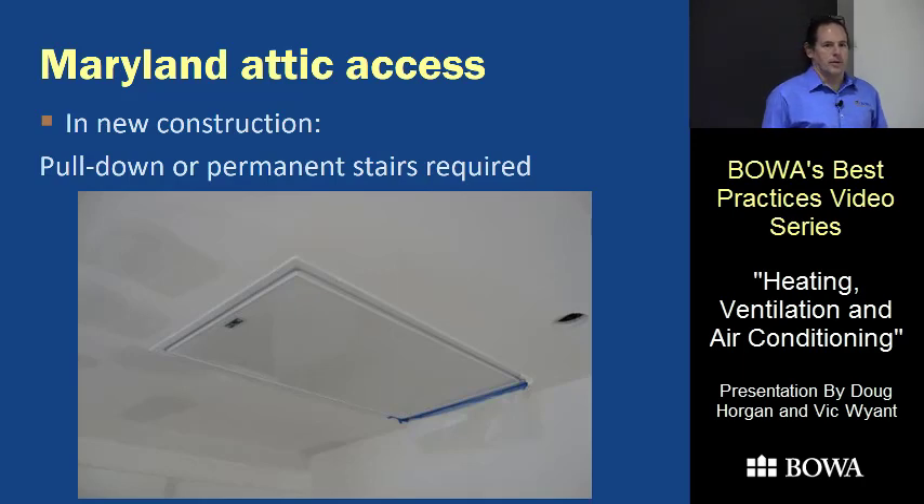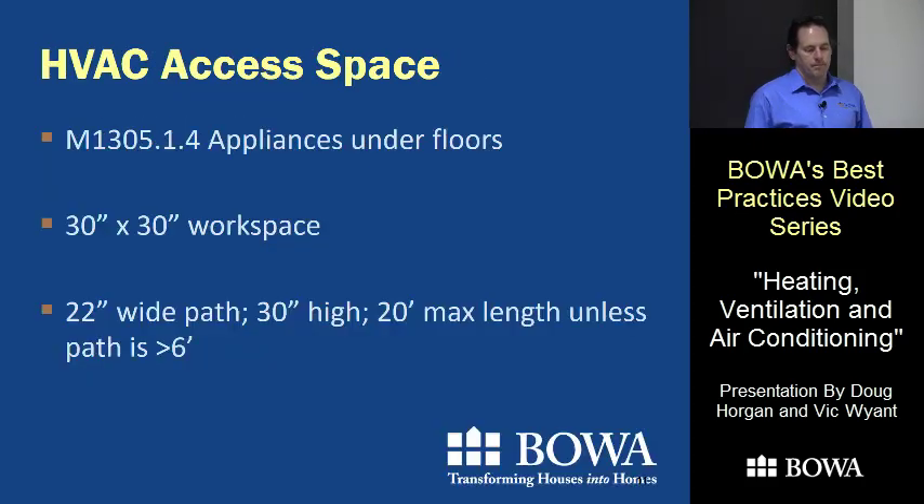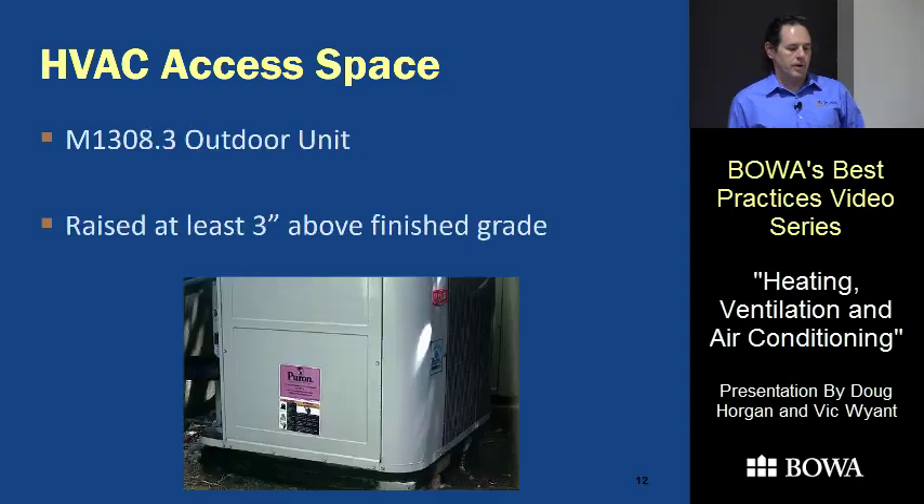Luckily we mostly do renovations, and in a renovation situation you're allowed to use an existing hatchway — although pull-down stairs are a great idea anyway. Under floors it's a similar situation: 30-by-30-inch workspace, and the access pathway must be 30 inches tall. You're not supposed to go over 20 feet unless it's six feet tall, so there are crawl spaces where you have to pull the unit toward the access door rather than put it at the far end.